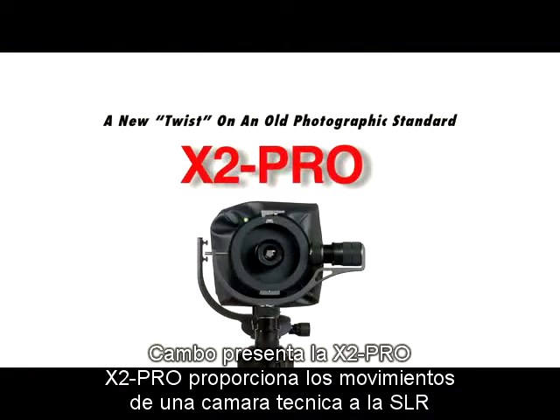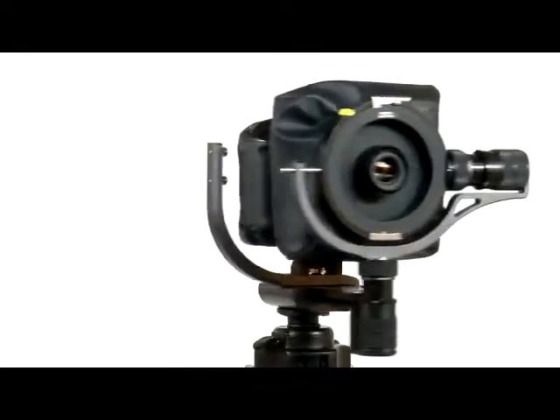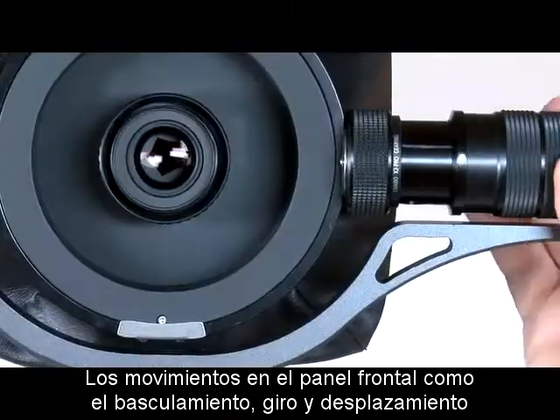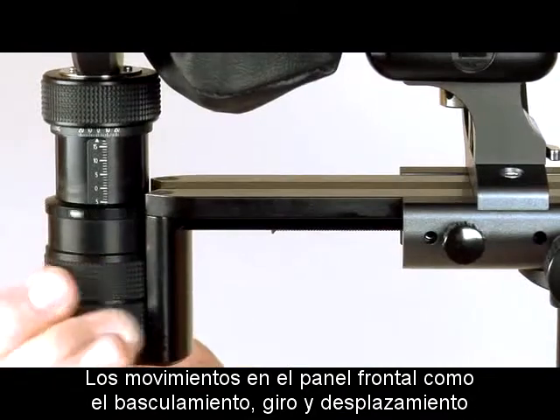The X2 Pro gives the photographer the ability for their DSLR to have technical camera movements. The X2 Pro gets its name from its patented cross-gearing, which allows for front standard shift, rise, swing, and tilt with view camera lenses.